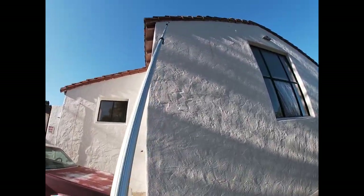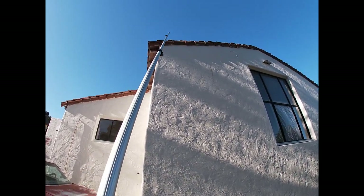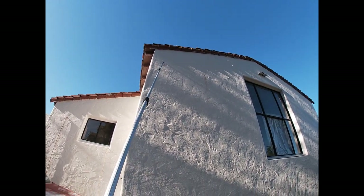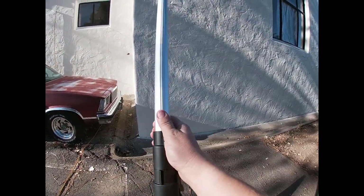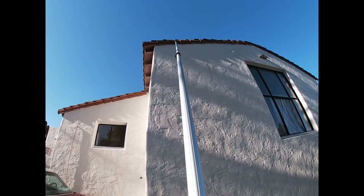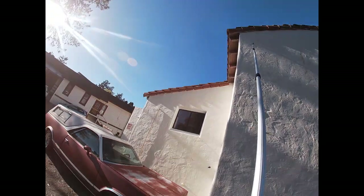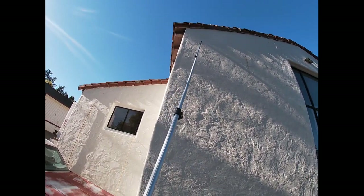When you have it up extended — this is not completely fully extended — as you can see it's pretty flexible. What I do to avoid too much flex is to extend it a quarter of the way, halfway, and then full extension at the very top. That avoids the super flex you get from this pole, because when you're doing squeegee work it makes it very difficult to keep an even pressure.